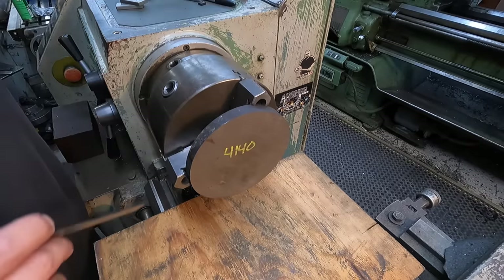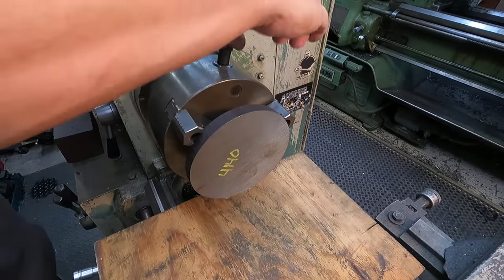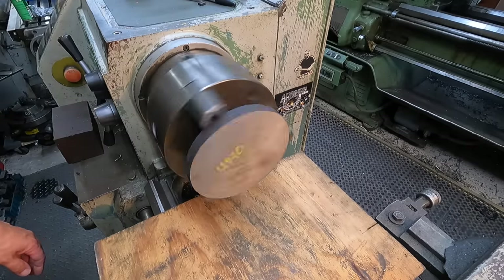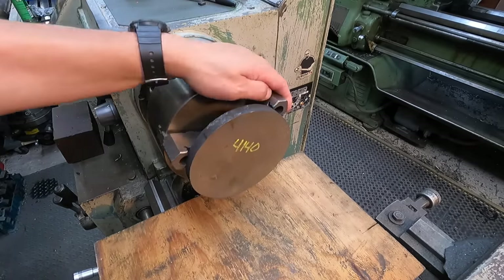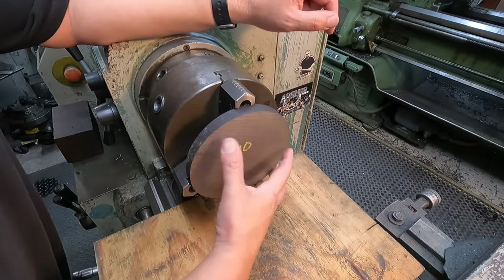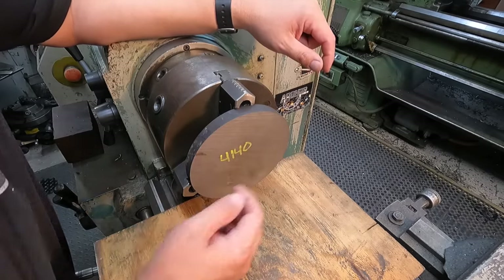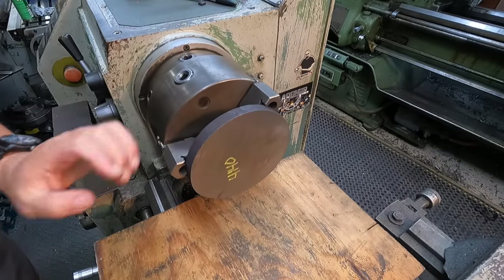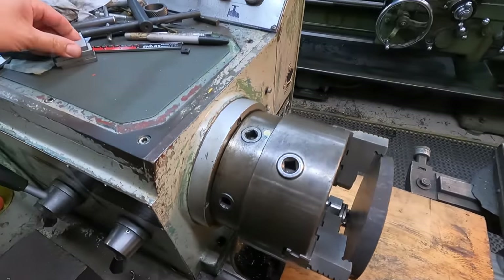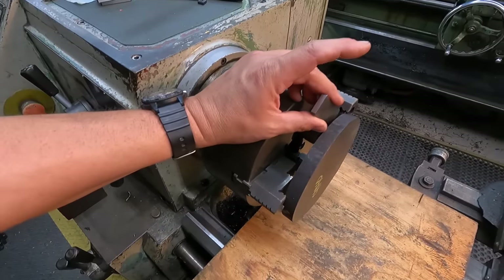Don't spin it up with these shim blocks in there - they'll come flying out at you. Hold it in with your hand, come in and snug it up, then take your scale and push the shim blocks out. Give it a double check, make sure I got it tight. Give it a spin - looks great on this backside. What that's allowed me to do is get enough chuck there safely to hold this for facing and OD turning. These magnetic shim blocks are just another useful trick for your three-jaw, four-jaw, or six-jaw chucks - works on all of them.